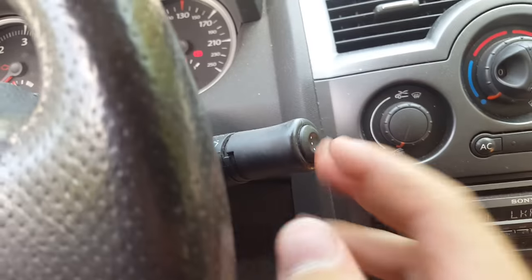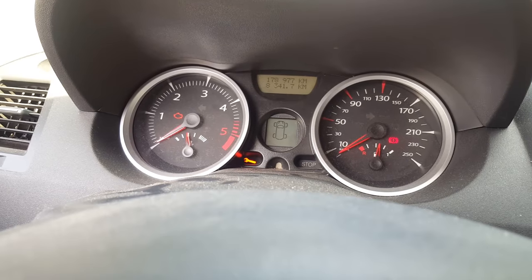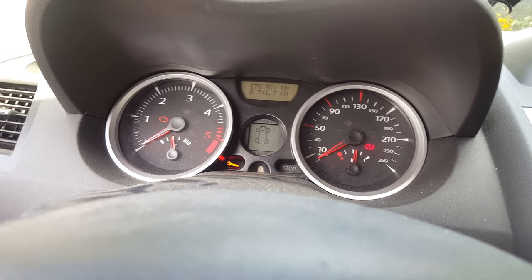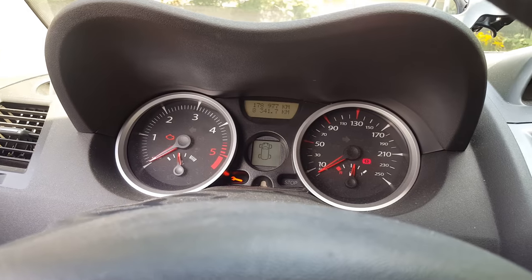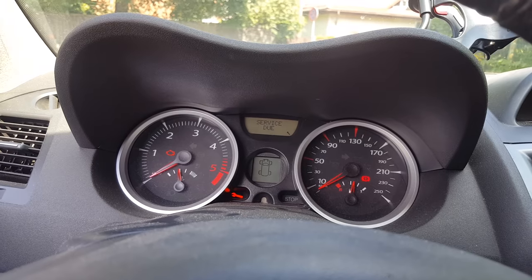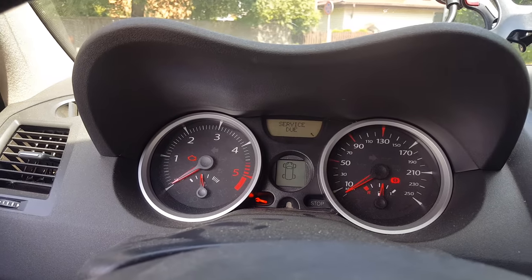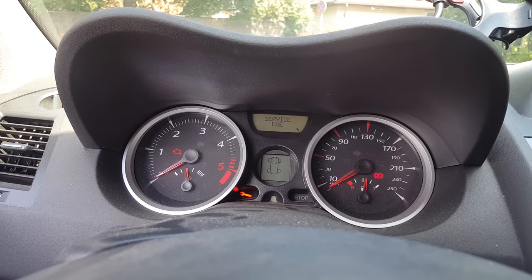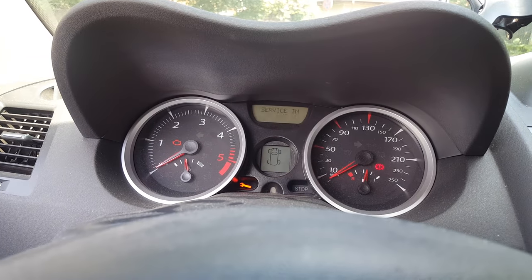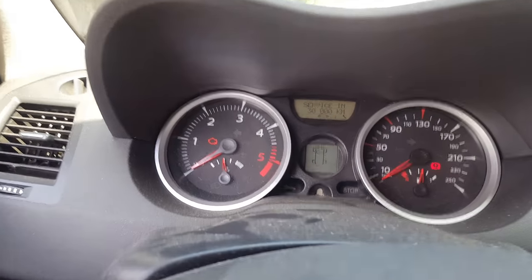Next, scroll down until you get to the service due light. It will always be slower when the car has just started, but once you're there, just press this button down, let it go, and press it again, then keep holding it. You'll see it deleting everything — service due — and voila, it's gone.